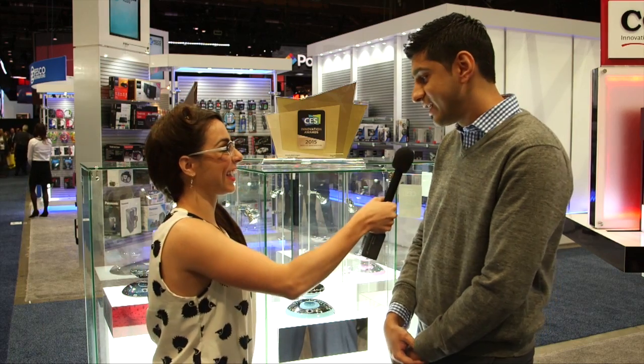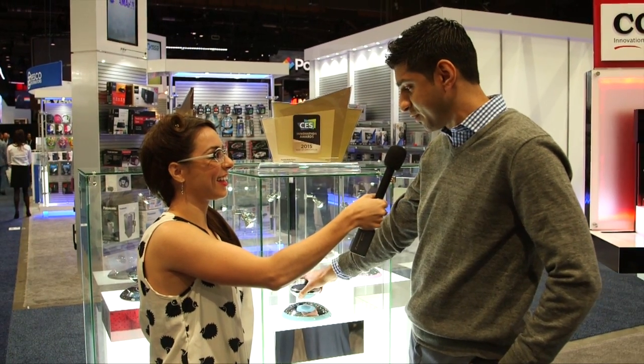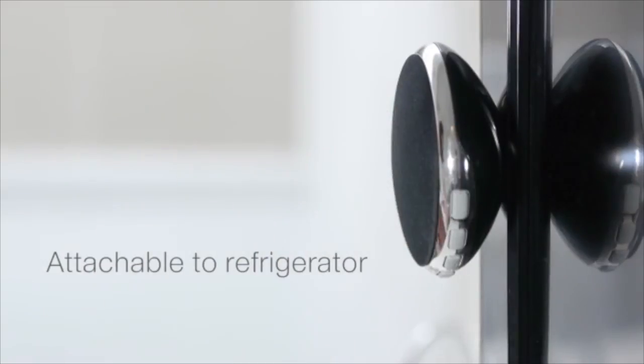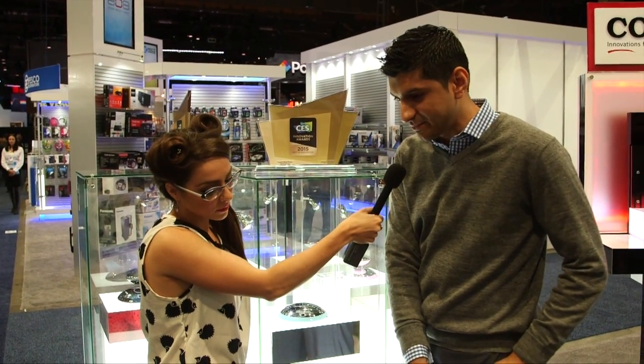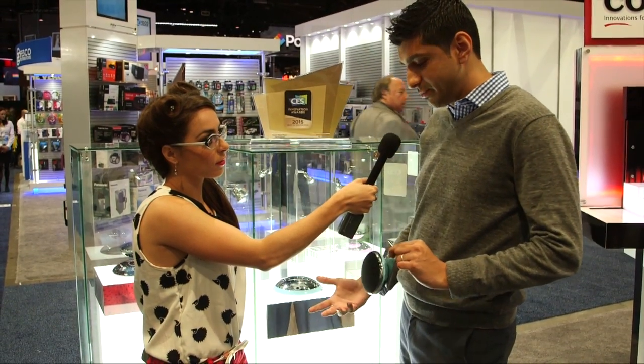It's a twofer — it floats and it sticks. You can take this portable speaker right out of the base and attach it to anything with a magnetic surface. It could be on a fridge, or something as simple as a business card holder, and enjoy your music while it's up there.